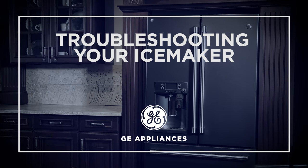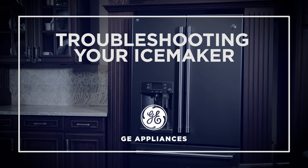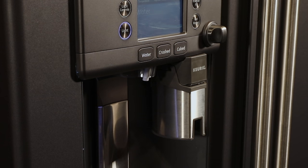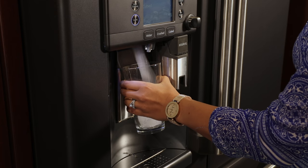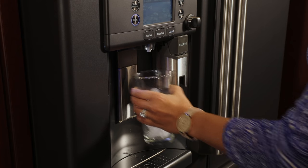Once your GE Appliances French Door Refrigerator is installed, it may take up to 48 hours to produce ice. If your unit has not produced ice after 48 hours, we suggest trying these quick and easy troubleshooting steps to determine the issue.